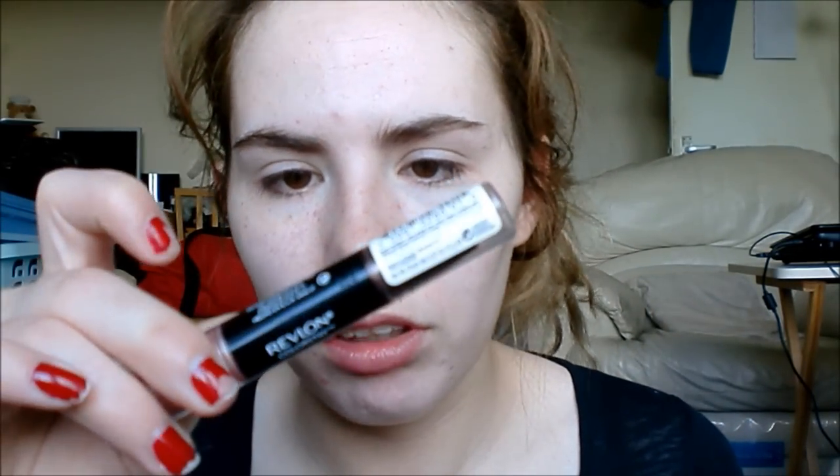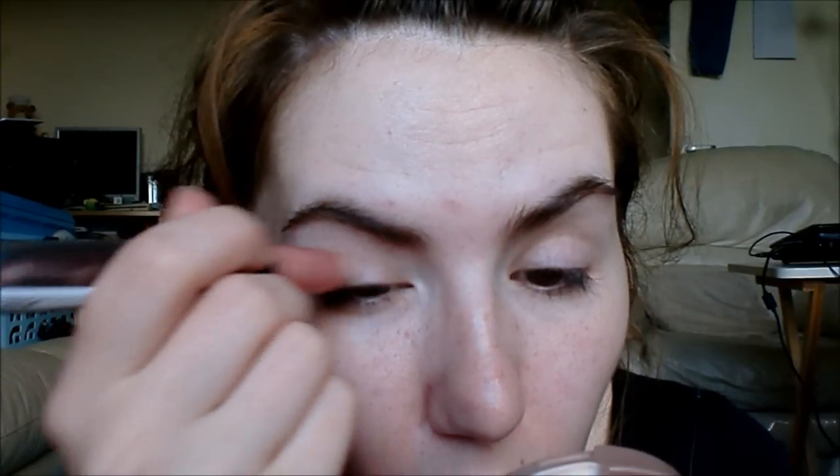This is the Revlon Smoky Shadow Stick in Torch and I'm going to take the pink shimmery side. These things are great — I've been using mine pretty much every day since I bought it.